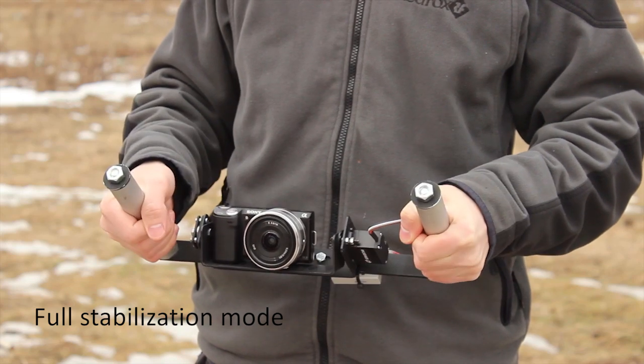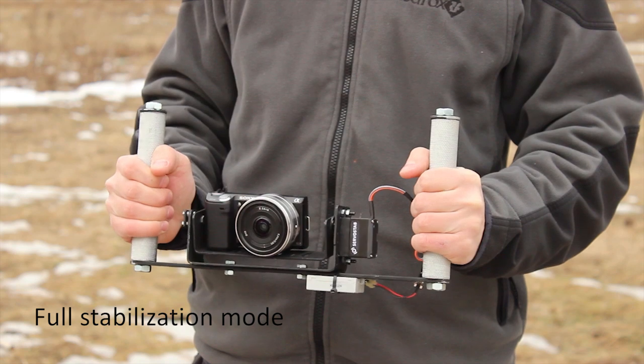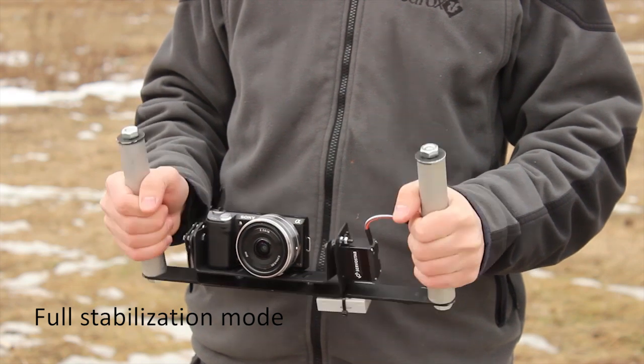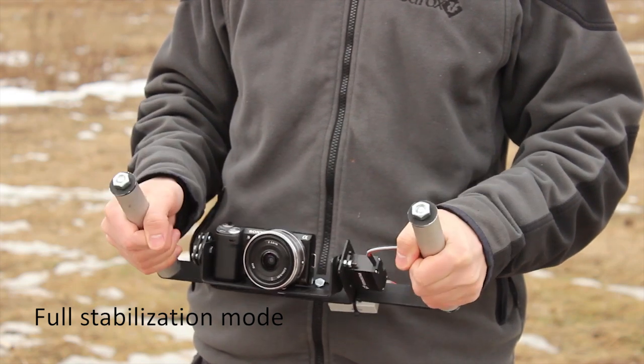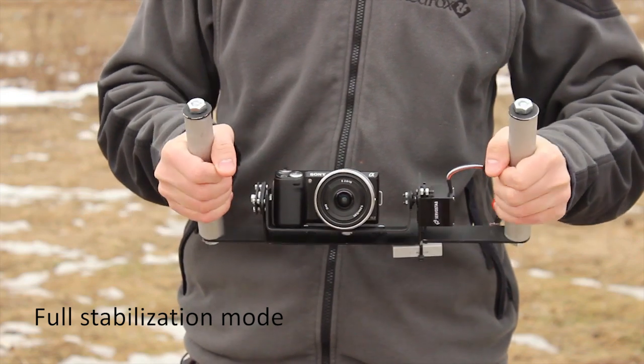Let's take a look at one axis camera mount prototype. While the camera mount base moves, the camera itself stays stable. To stabilize two or three axes, just take two or three Servicetobs and use an appropriate camera mount.